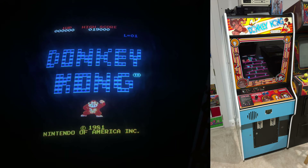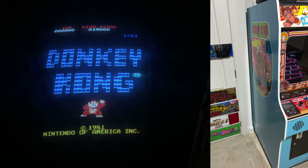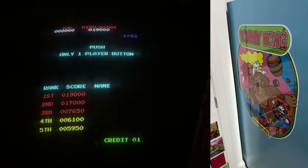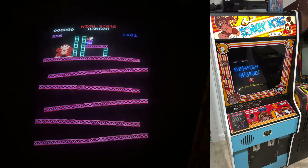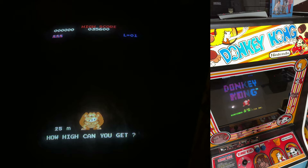Donkey Kong is an absolute classic. It's among my own all-time favorite arcade games, and this original coin-operated cabinet is one of the highlights of my collection. I actually did a complete restoration of this machine several years ago, quite some time before I started this little YouTube channel. I've been meaning to go back and share my experiences from that project, since I took lots of photos and even some video footage to document that process.